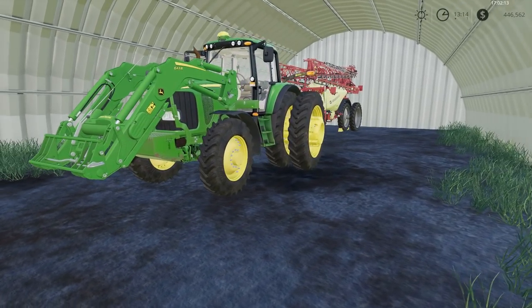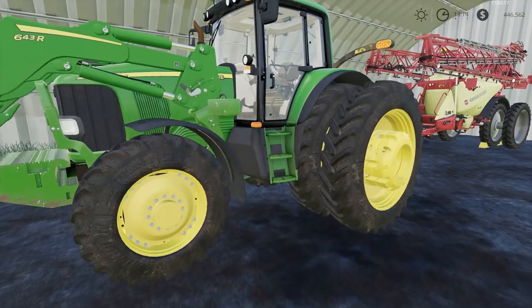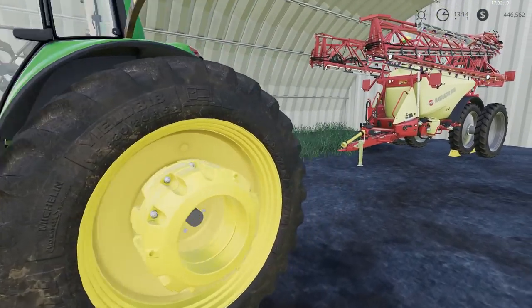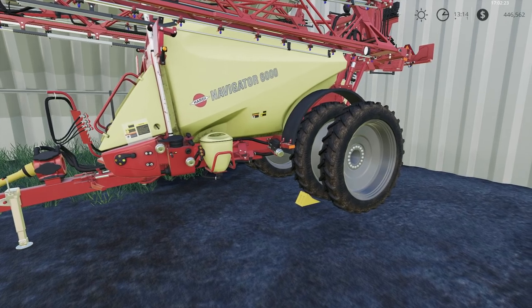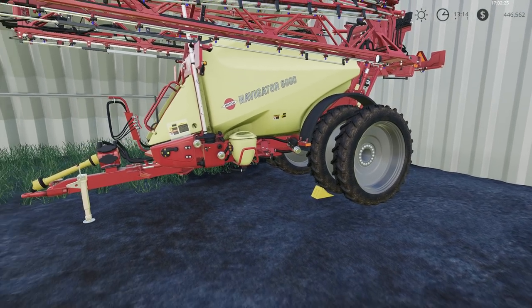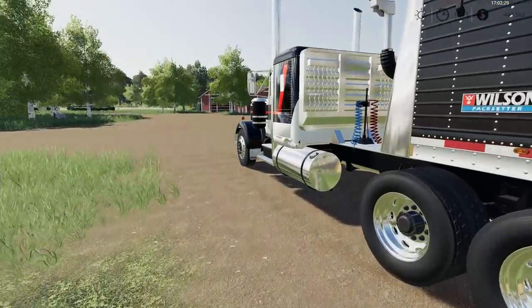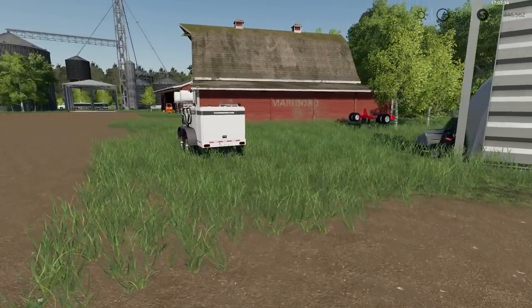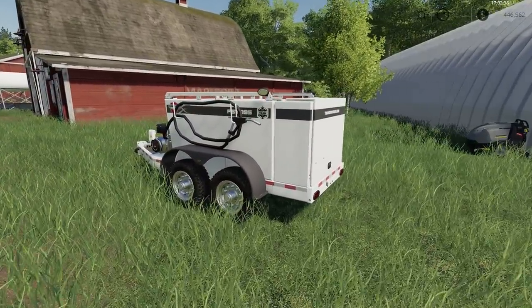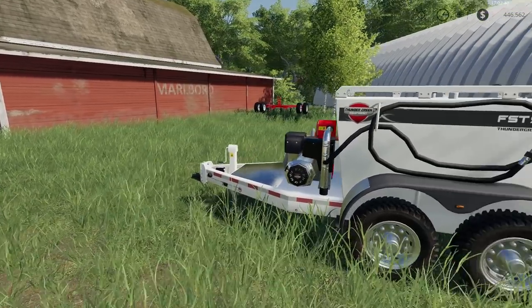We've got a 20 Series 7000 John Deere loader, and we have two of these Hardy Navigator 6000 row crop additions. We also have a little Thunder Creek Equipment gas tank here.